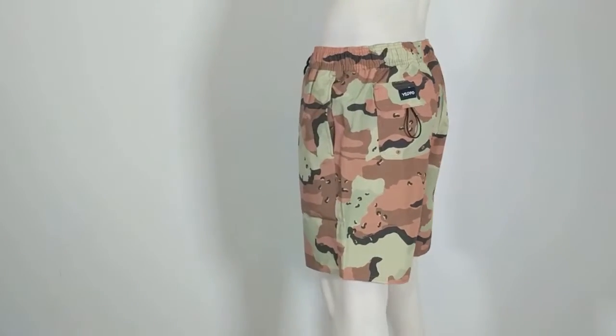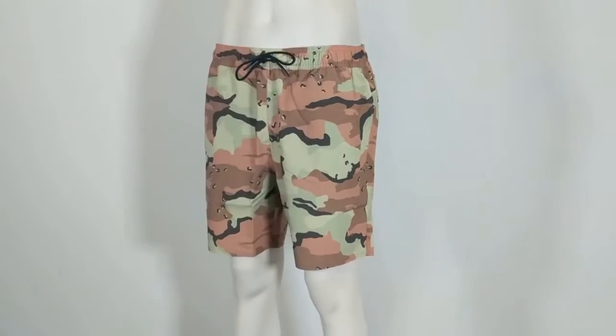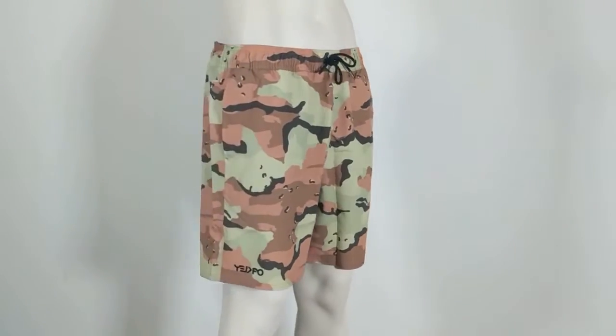Subscribe to our channel and check out surfboards.com for the All Day Volley Shorts by Oakley and for all of your surf shop needs.